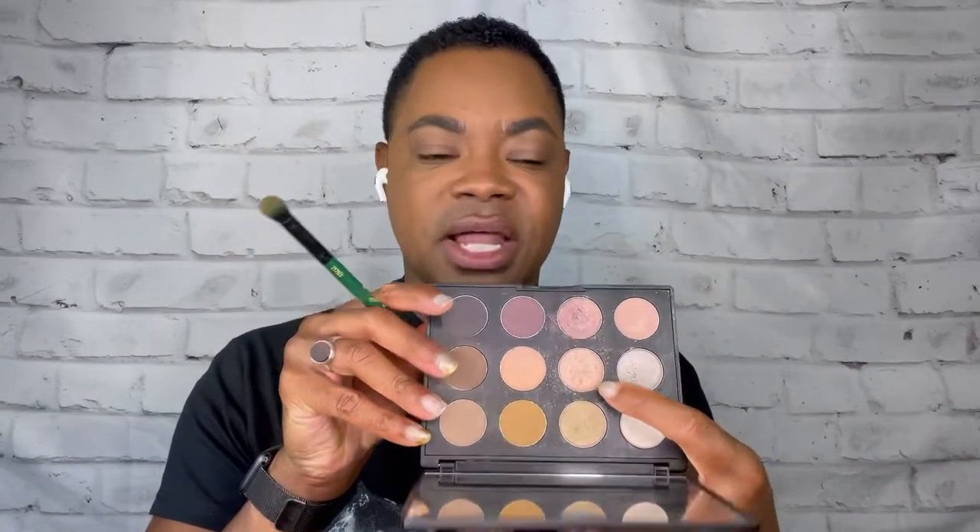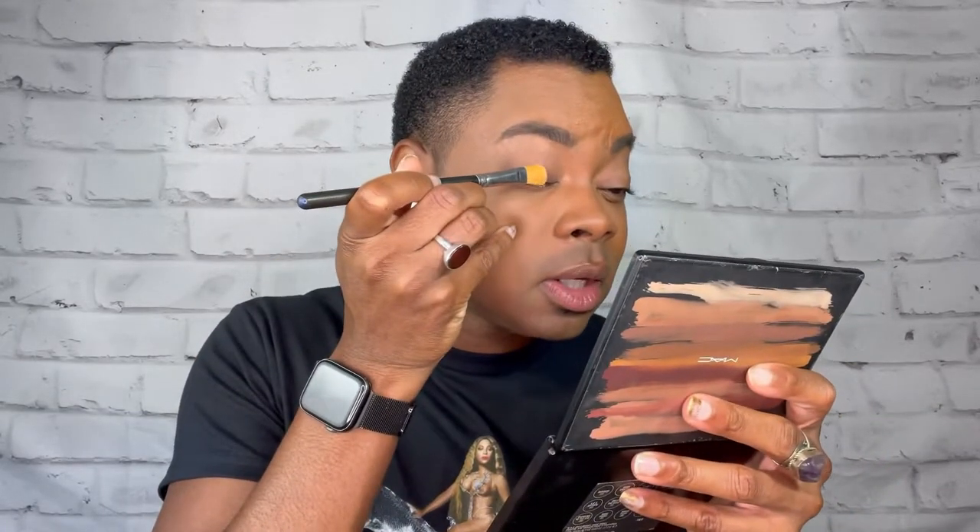Next up, we're going to do this peachy, bronzy type of color on the lid all over. With a flat brush, we're going to start right on the lid in the center and pull this up over the lid. While we're doing this, what is your favorite song off this new album? Cuff It, Energy, Break My Soul, Church Girl, Pure Honey, and Summer Renaissance — I think those are my favorites right now. Depending on the mood each day it changes. I may or may not have added Church Girl to my Gospel playlist, because it's all in the spirit of gospel, right? Don't judge me. But let me know what your favorite Beyoncé songs are off this album.